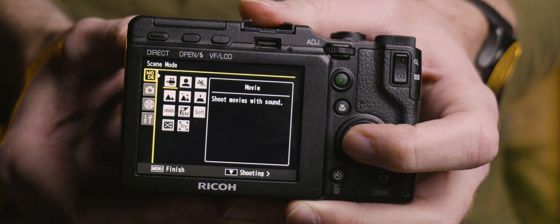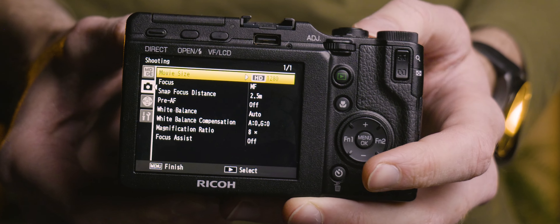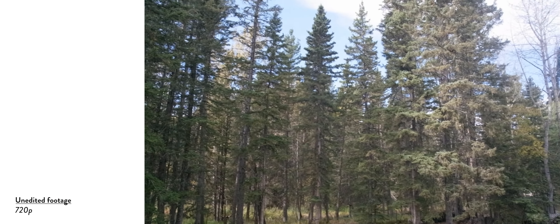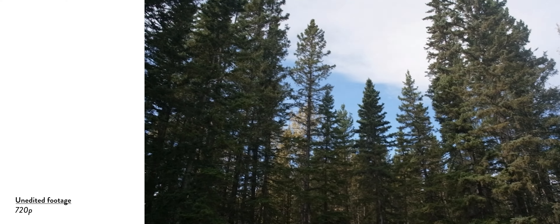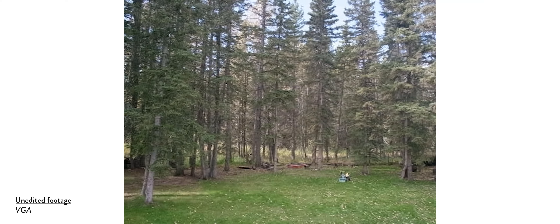I should also mention that the GXR can record video, though the specs vary depending on which module you use. Weirdly, the video capture option is hidden in the scenes mode for some reason. But none of that really matters anyway, because this camera is from 2009 — so none of these modules are going to produce decent results by 2024 standards, unless you're specifically looking to capture that retro digital feel.